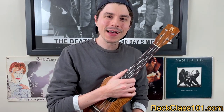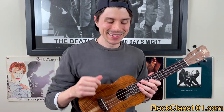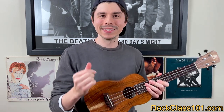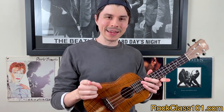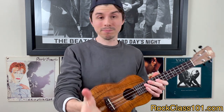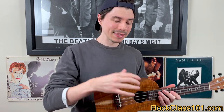Hi guys, this is Andrew with rockclass101.com. In this week's ukulele lesson, Christopher is going to be teaching you how to play L-O-V-E. This is a timeless love tune and we're putting it out just in time for Valentine's Day. It's the perfect song to play for that special someone in your life. This arrangement is a hybrid — the first half is an instrumental chord melody and the second half is meant for vocal accompaniment, so you get the best of both worlds.